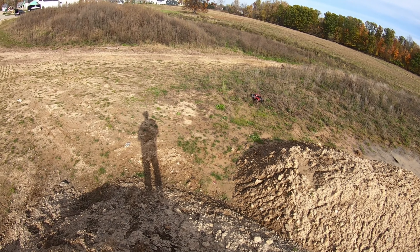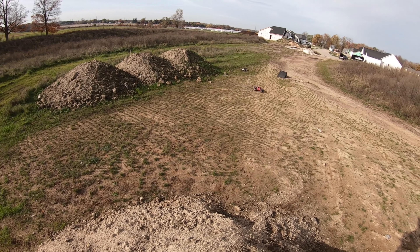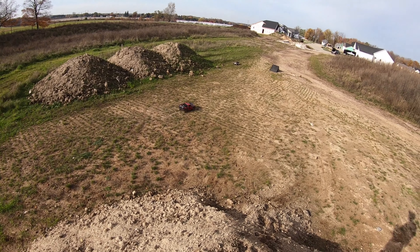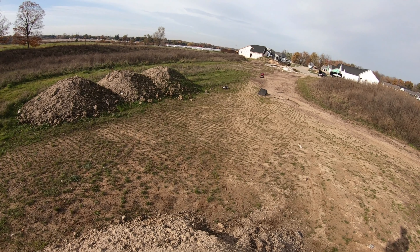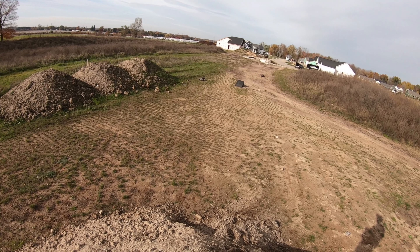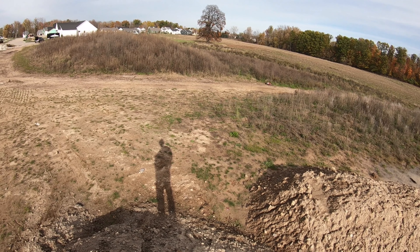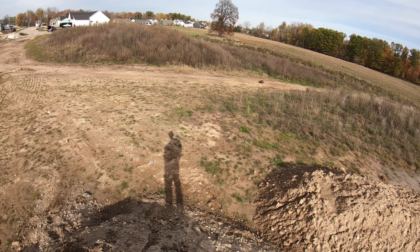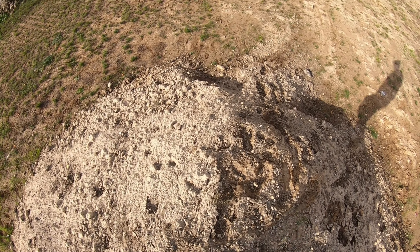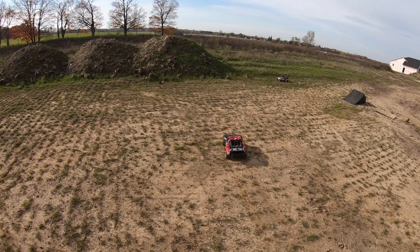Oh, that's all mud! It's making a noise — I gotta go check on that. Sounds like something in the spur gear maybe. It stopped — probably a rock or something.